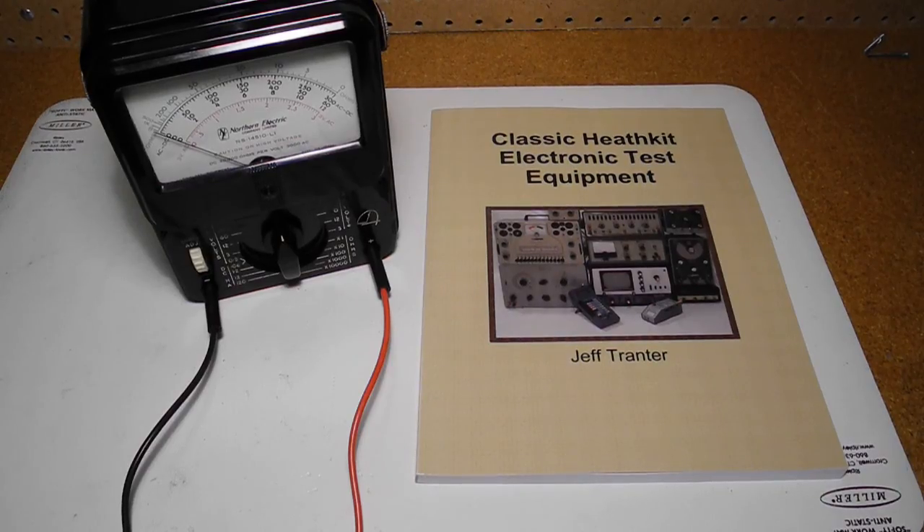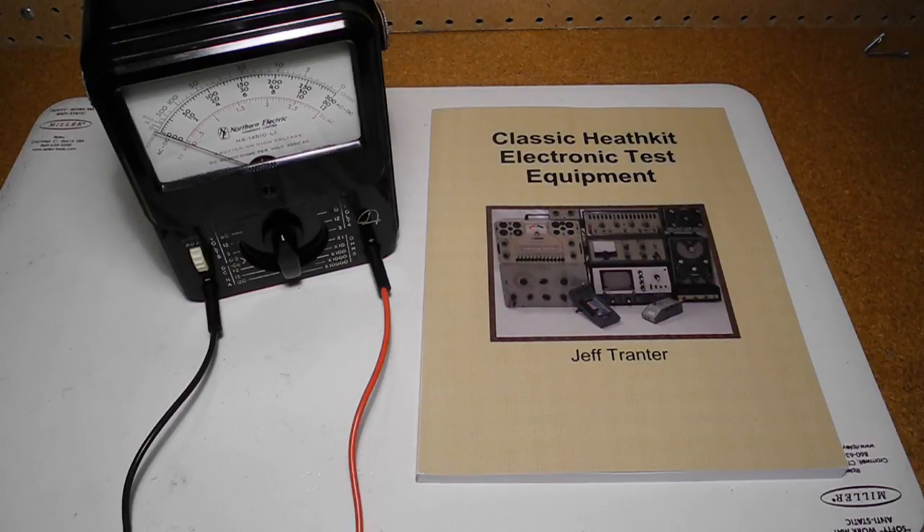If you're interested in test equipment, you may enjoy my book, Classic Heathkit Electronic Test Equipment. It focuses on Heathkit's line of test equipment including meters, power supplies, oscilloscopes, and signal generators. It's available from Amazon and Lulu.com.